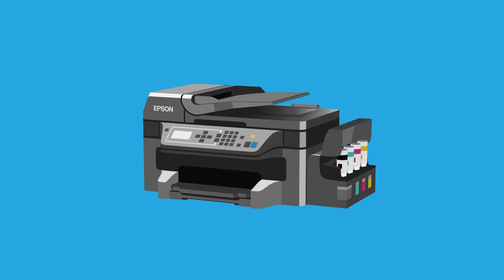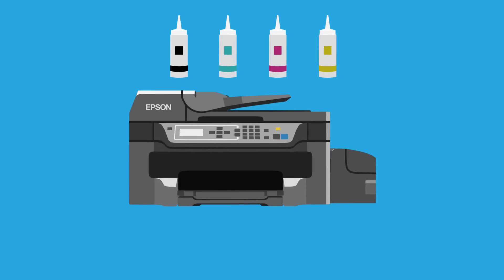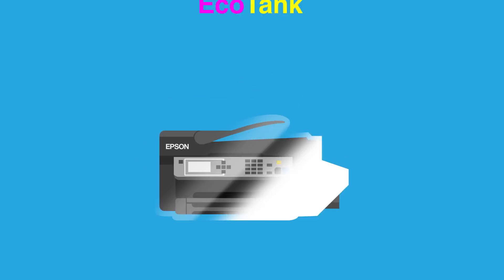Just fill the tank using supersized bottles of ink and start printing. And because the cost of EcoTank's replacement ink is so low, the more you print, the more you save. Which means that over the lifetime of your printer, you could save hundreds of dollars. Simple and convenient.